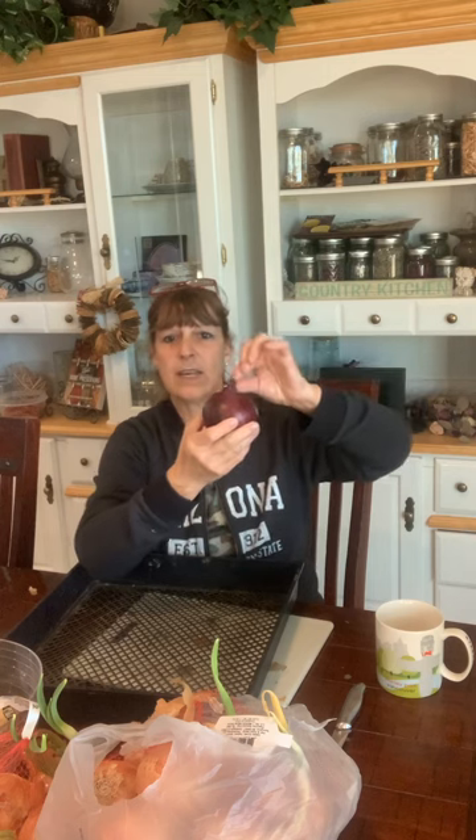This can take three weeks or more - you do not want to store an onion that is not completely dried out. At that point, take your onion - here's the root, which would have been a lot longer - you're going to cut it to about one to one and a half inches. Take the top and cut all of that stem off except for a quarter to one inch of stem. Then there are different ways you can store them. You do not just want to throw them into some kind of container stacked on top of each other - they need airflow or you're going to get a rotting onion.